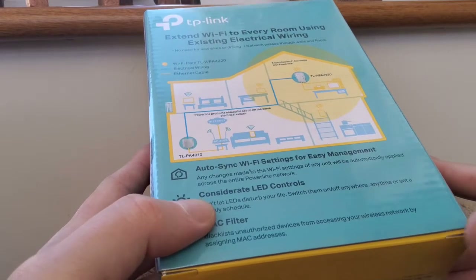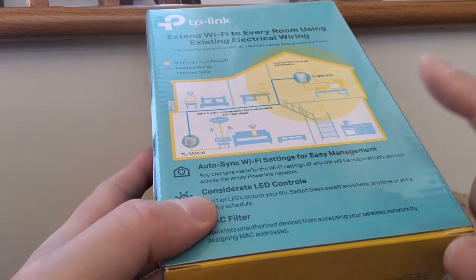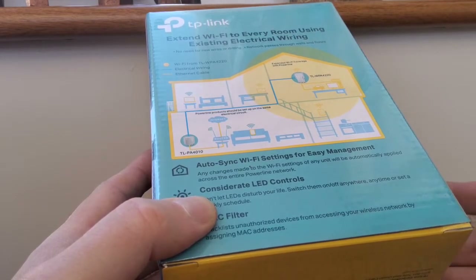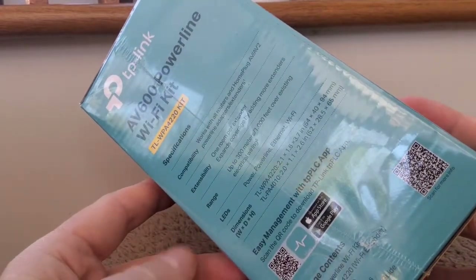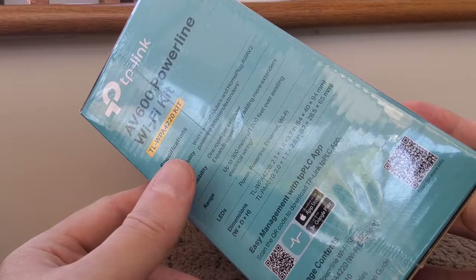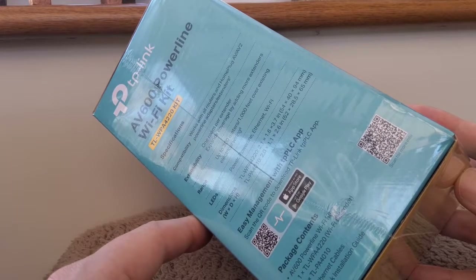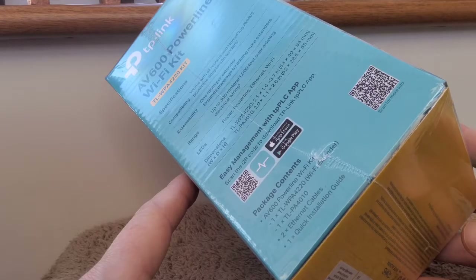This has got very good reviews on Amazon. If it's something you're interested in and you're getting bad internet in certain rooms in your house, this could be quite a good solution — certainly for streaming films or for playing games via your games console or smart TV. We'll get the units out in a sec. I do think you can buy extra units, so if you want to extend Wi-Fi in other rooms you can buy another plug unit which talks to this existing setup.